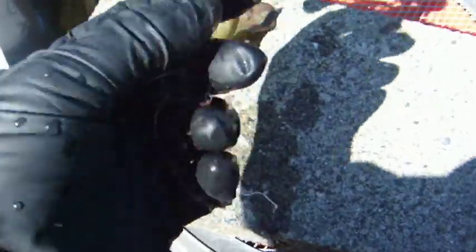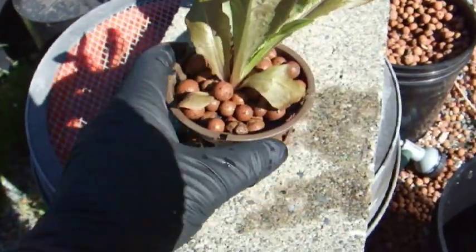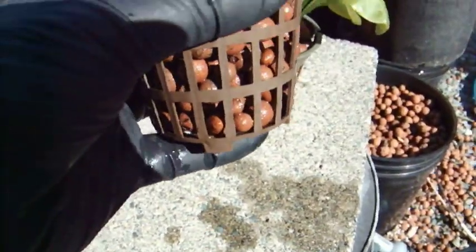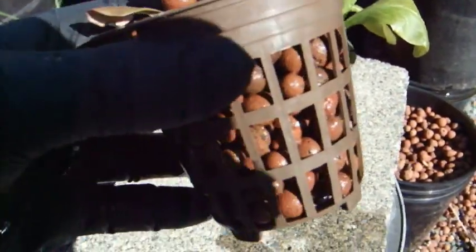Here are a couple of the red romaine that have been rinsed off. You don't have to be perfect about this — you can use a little bit of soil, it will wash away in the system. Here are two ready to go. You want to make sure you get the roots on the bottom actually, and distribute them throughout.